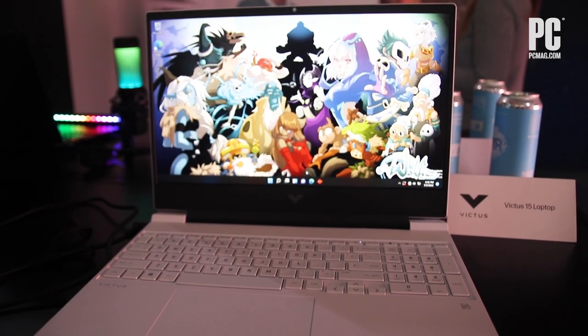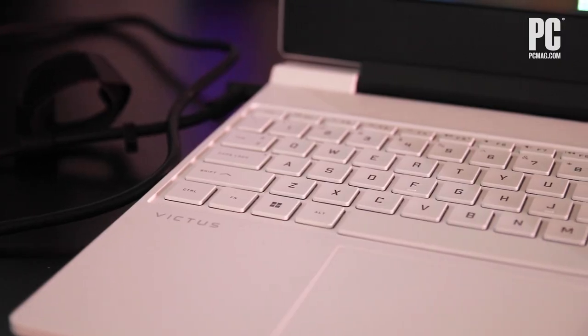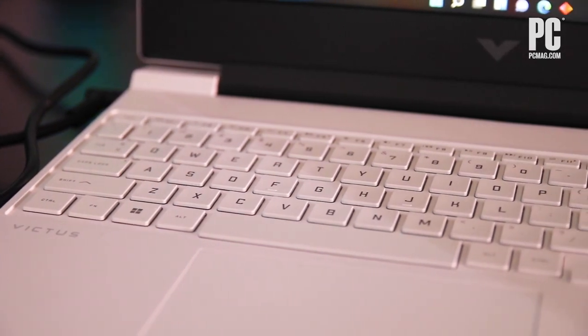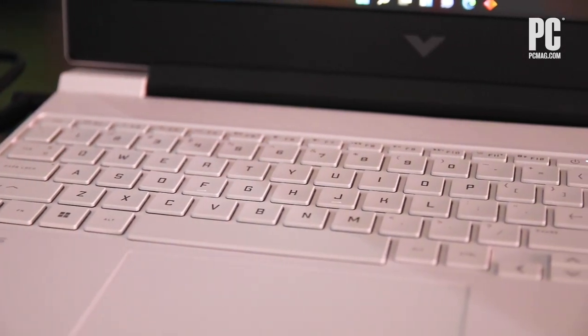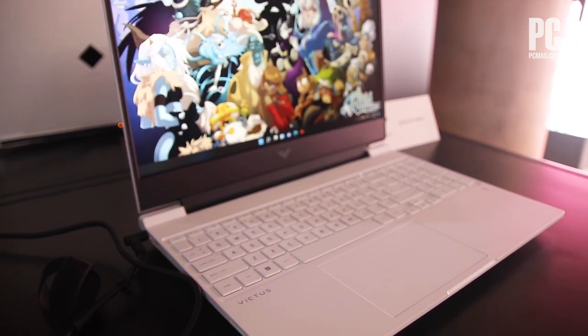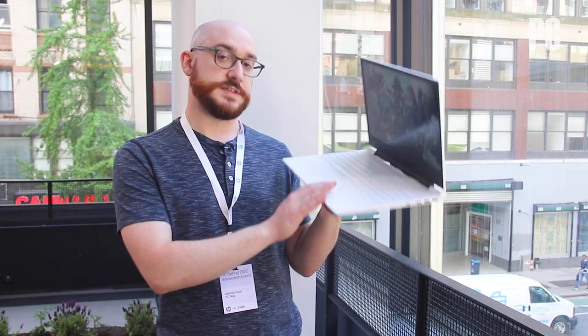The white color, not that common, not entirely unique here, but something we sometimes see on gaming systems, and I think it stands out. It depends a little on the design, but I think they've done well here with the logo and the all-white finish. Full-size number pad also — not something you always get, not something you always need, but some people like that, gamers or people who do work on this laptop as well.